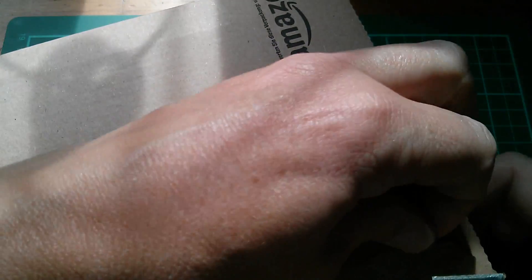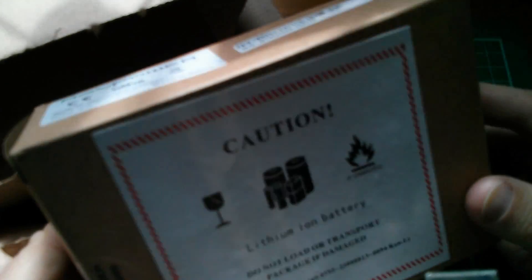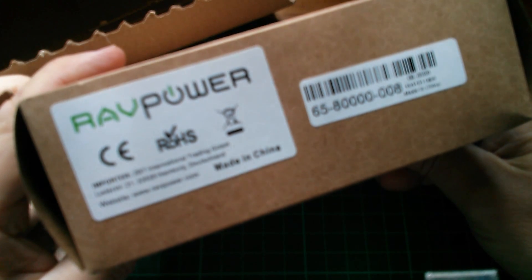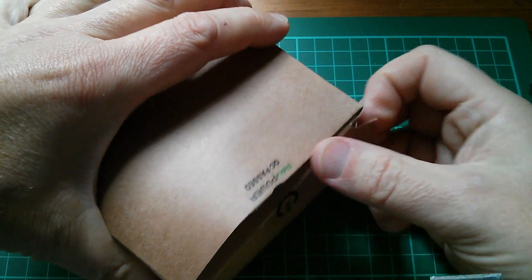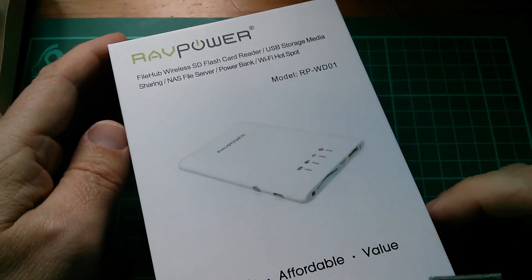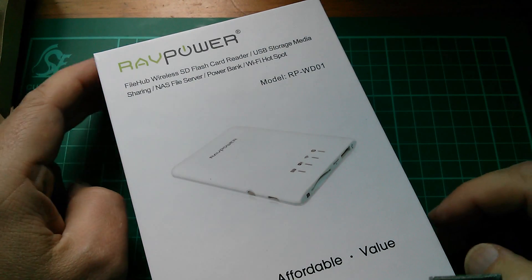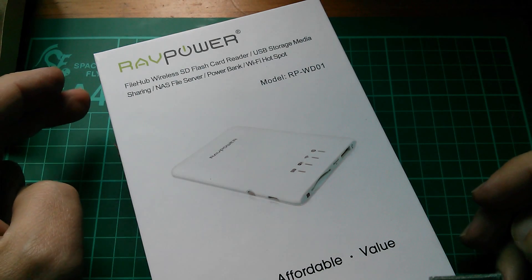And finally today we have something from Amazon UK. And it is - it has got lithium-ion batteries in it - and it is a RAVPower. I should point out that once again I didn't order this; this was sent to me for review. And it's a RAVPower FileHub - wireless SD flash card reader, USB storage media sharing, NAS file server, power bank, Wi-Fi hotspot.